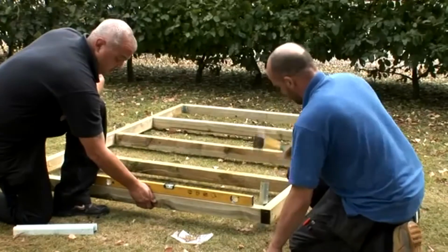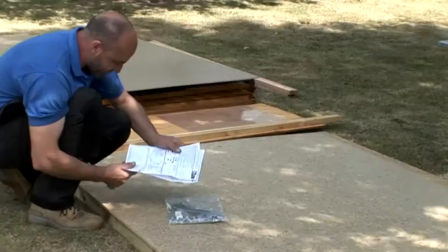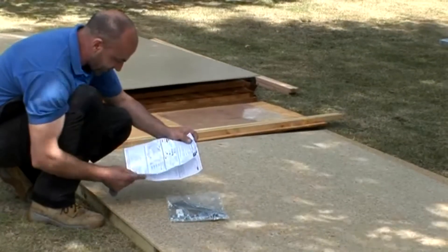Using a spirit level, keep the base level and drive the remaining stakes into the ground in the positions identified in the instructions. Your base is ready, so now you can get on with building your shed.